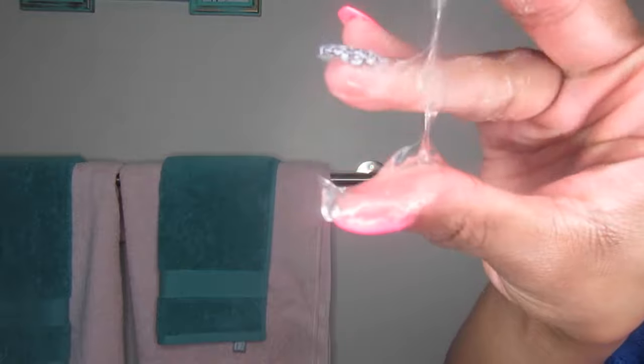I wanted to show you guys the texture of the gel. As you can see, the gel is really, really thick — I'm guessing because of the flaxseed. But this is how the texture looks.